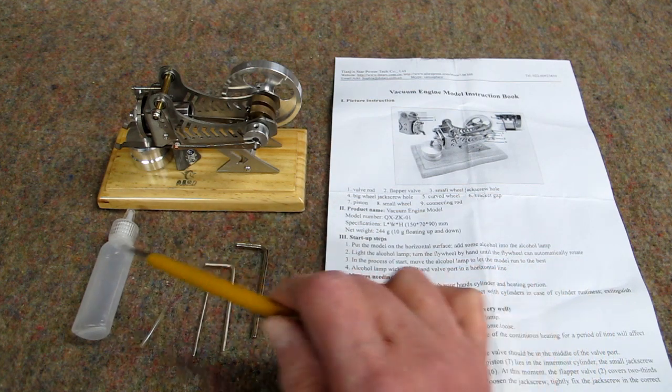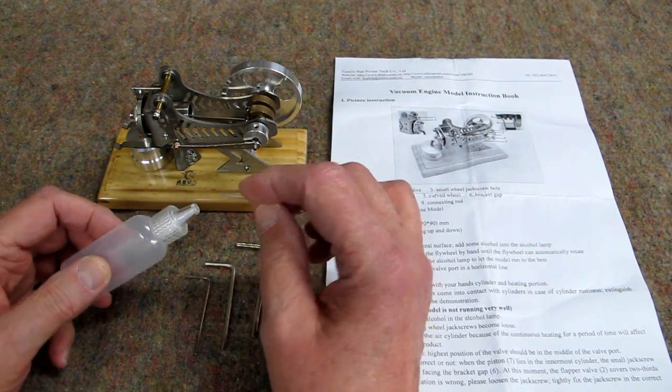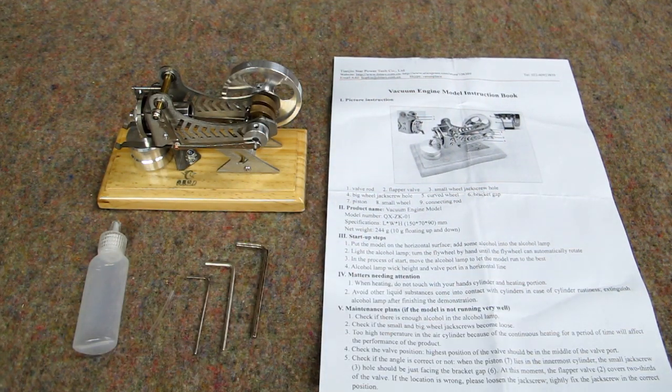It comes with a set of Allen wrenches, a bottle for your alcohol, and a little plastic tube. I have no idea what that tube is for — I think it was supposed to go in this bottle, but it doesn't. And then you have the instruction sheet, such as it is.